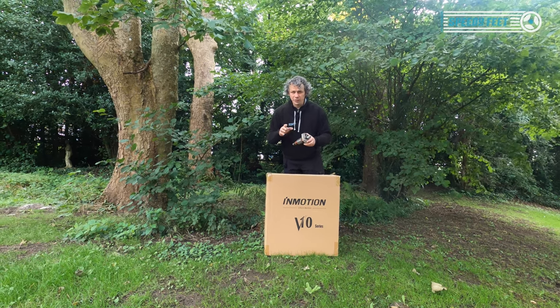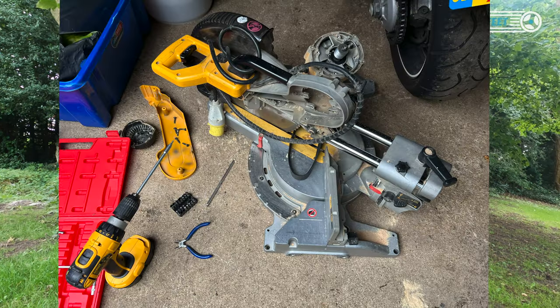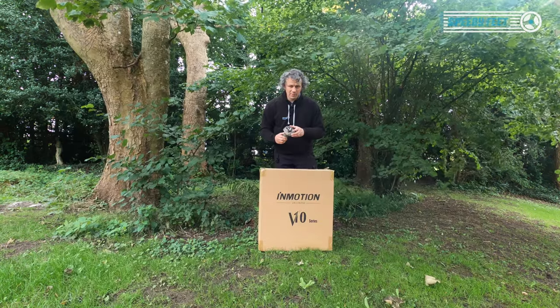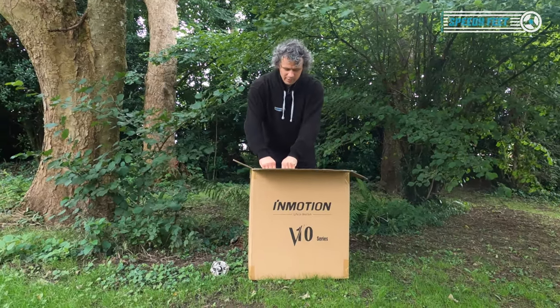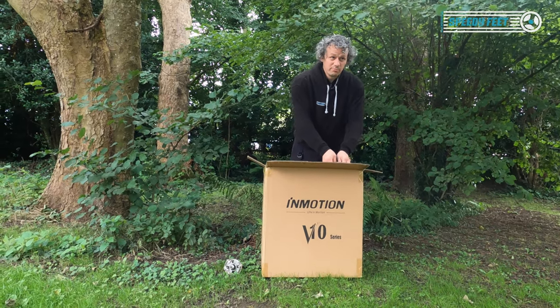A little story behind that: I bought the DeWalt saw for 20 pounds because it's broken. I had a quick look on YouTube and it seemed to say it was going to be the bearing. The bearing's about eight quid, and it was the bearing, so I'm going to replace that. Brand new V10F unboxing — this is a fresh production run.